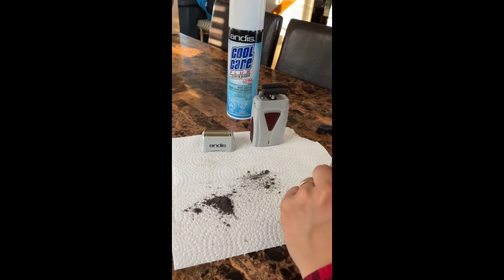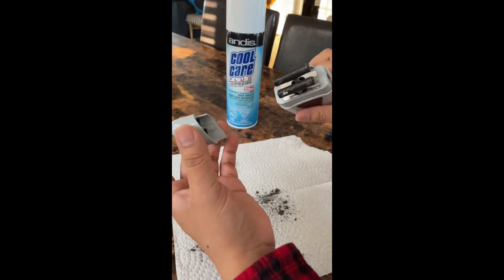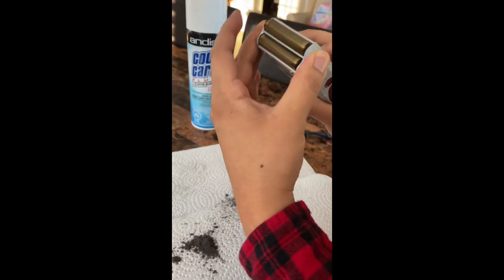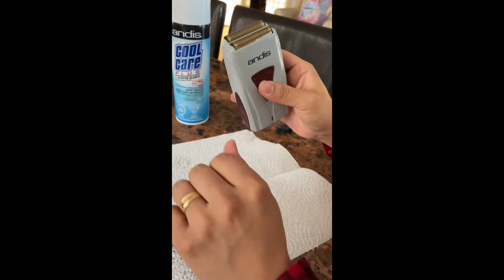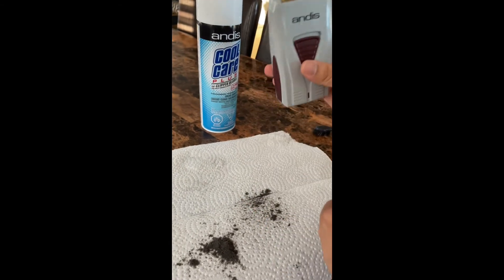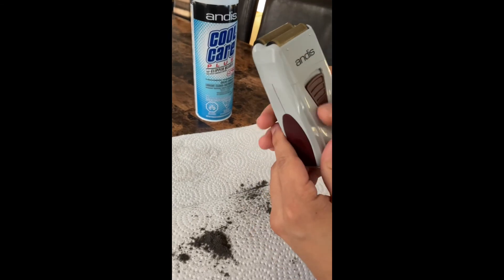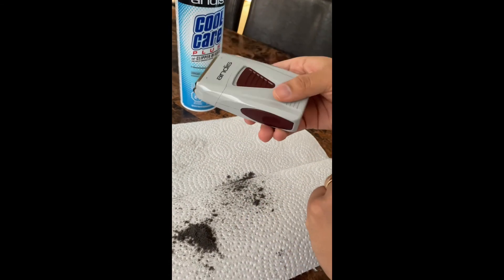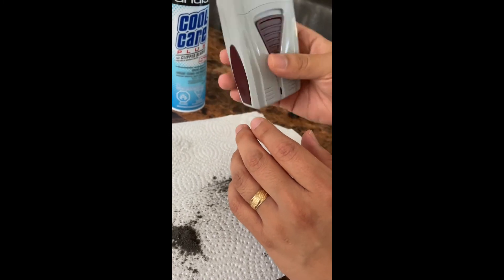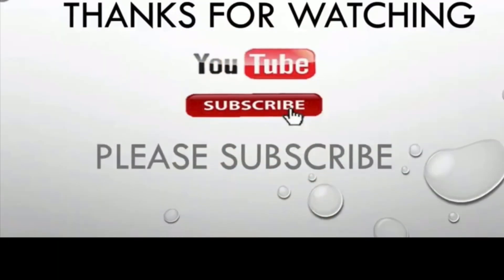As we can see, 10 minutes already gone. Next step — everything is clean and shiny. You just gotta press it right here. It's really important to clean your product and disinfect it. Thank you guys, I hope you learned something in this video. Thank you very much — subscribe, like, and comment below. Bye bye!